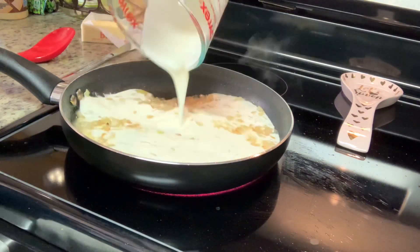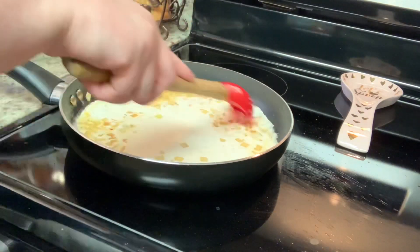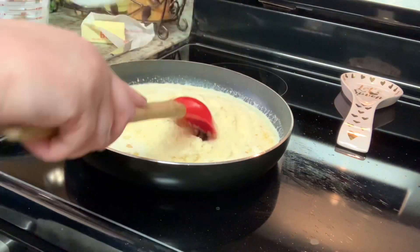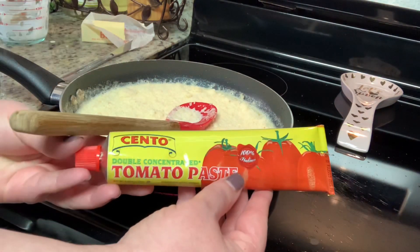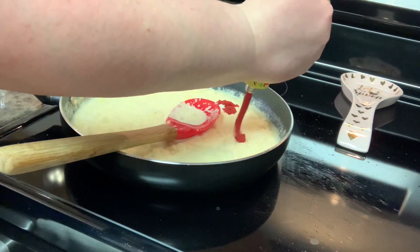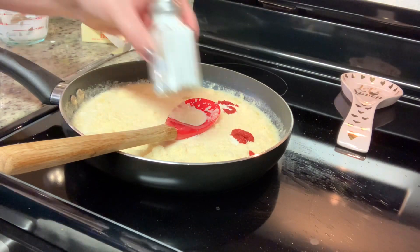Next, I'm going to add in the heavy whipping cream, then the grated Parmesan cheese. I'm just using the stuff in the can because it's a lot cheaper and it's what I have on hand. But if you have the extra couple dollars, you can use the freshly grated Parmesan cheese from the deli. Then I'm going to add in my tomato paste. I like to use these little tubes for stuff like this so that I'm not wasting a whole can of tomato paste just for a couple of tablespoons.